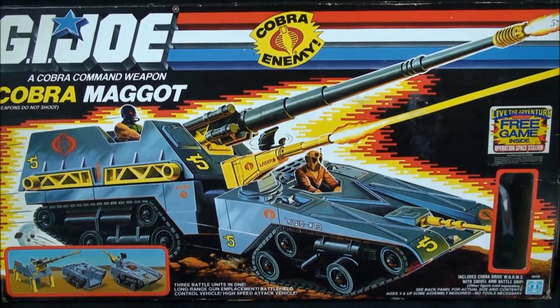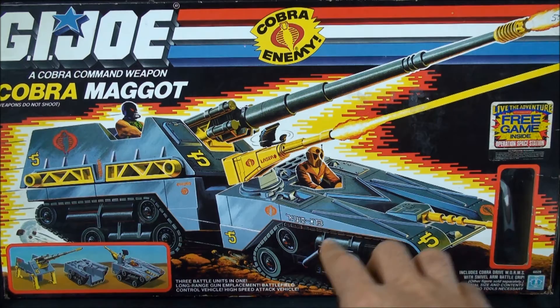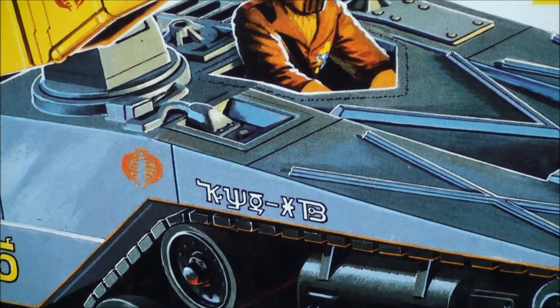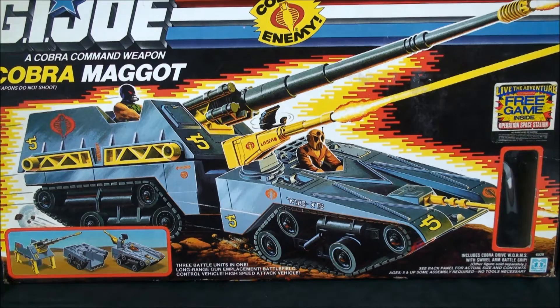We can gawk at this lovely box art - this box is one of my favorites. I don't know why, maybe because it has Croc Master manning the turret, but I really like this artwork. I find this interesting as well - looks like there's a potential collaboration with the Russians, or maybe it was the Red Shadows or something of that nature. I just find that interesting.